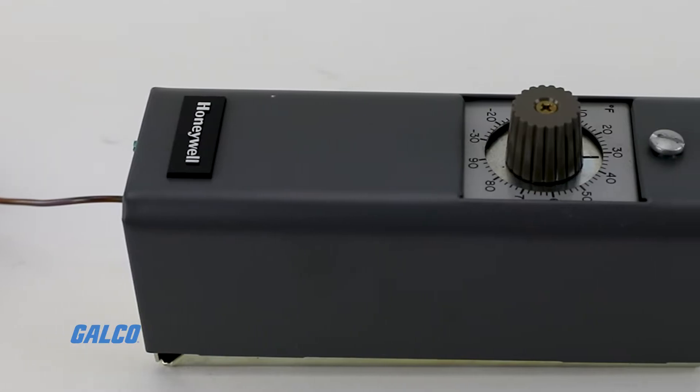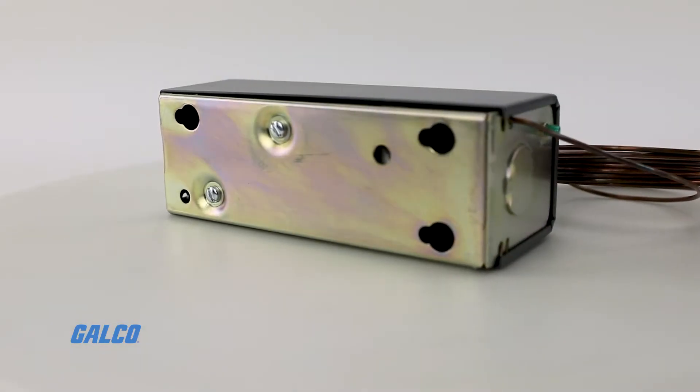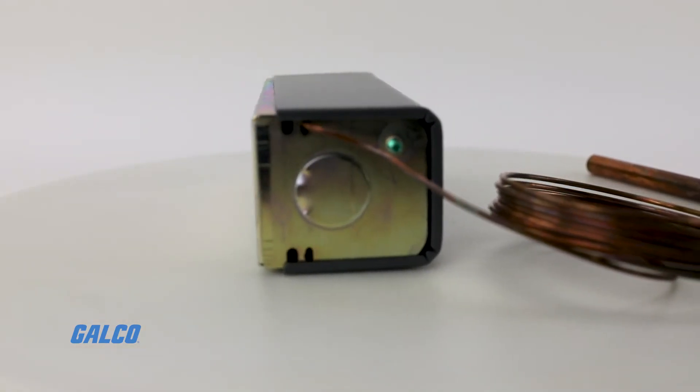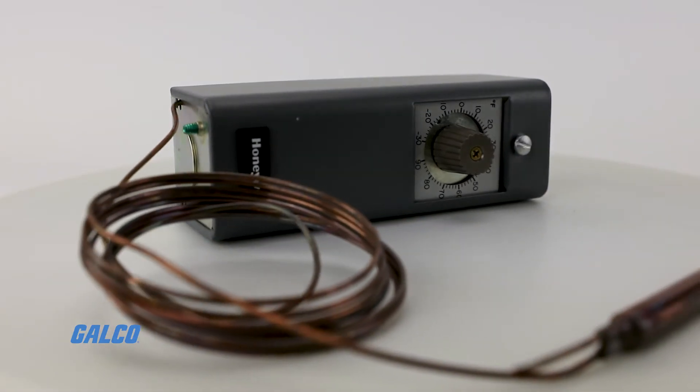Models are available with fixed or adjustable temperature differentials, and a universal mounting bracket is available, allowing you to easily replace other controllers with any of the models in the series.